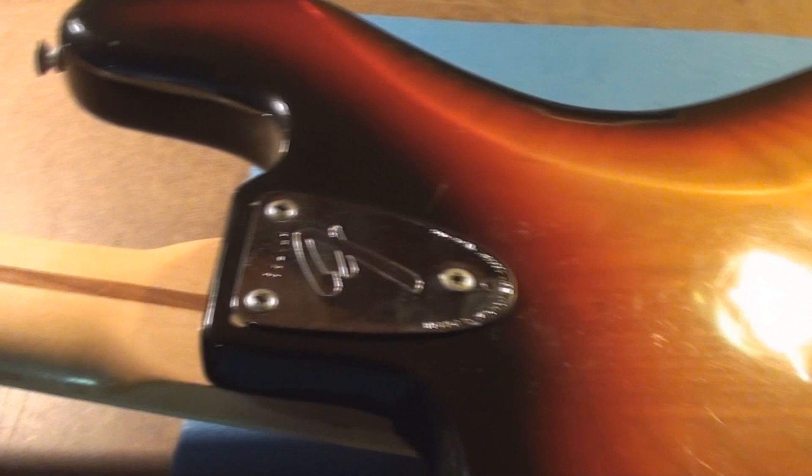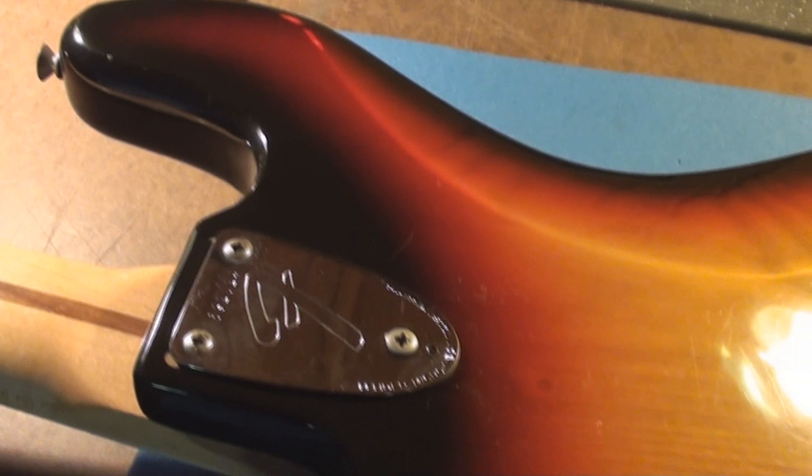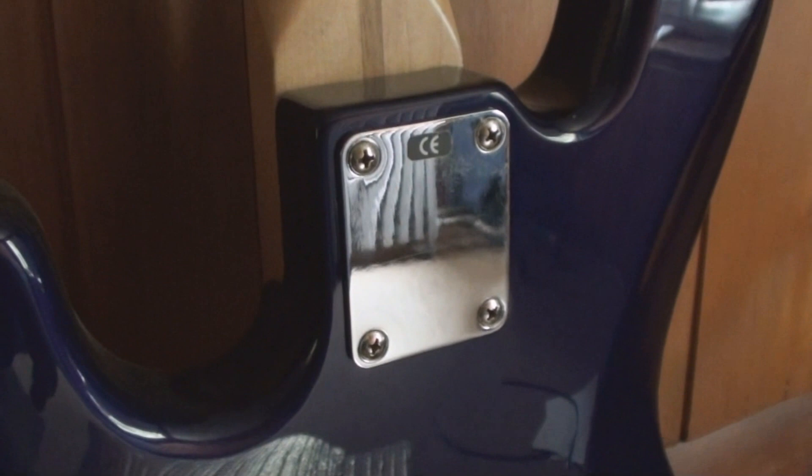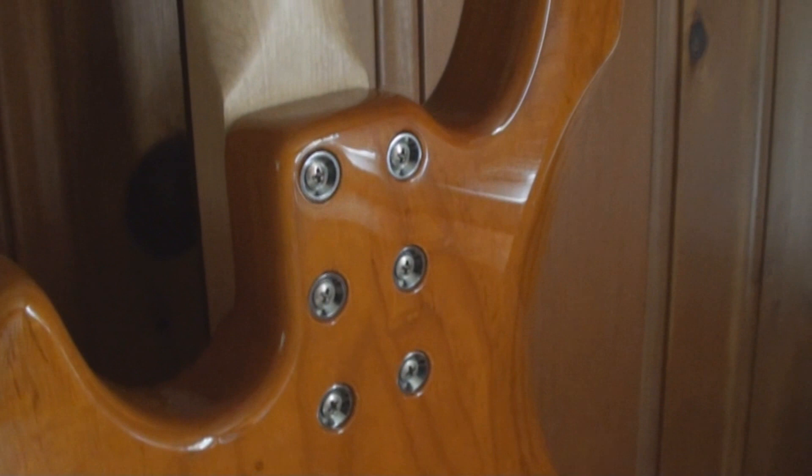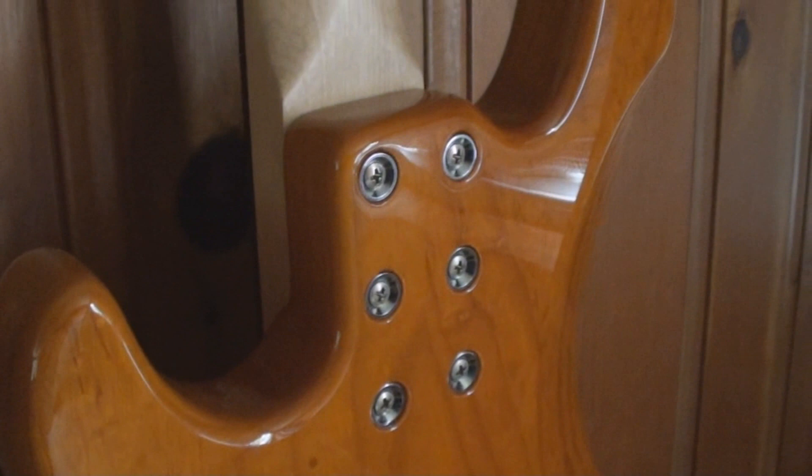They got rid of all this cool stuff because it costs money — the covers, the bullet truss rod, the three-bolt adjustable neck — they went to a four-bolt. And to be a little crazy, G&L went to a six-bolt with a custom-fit neck-to-body fabrication.